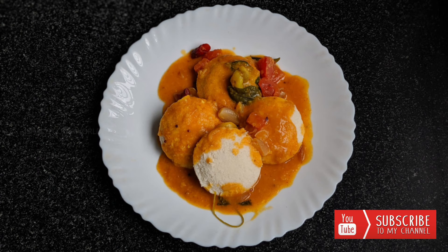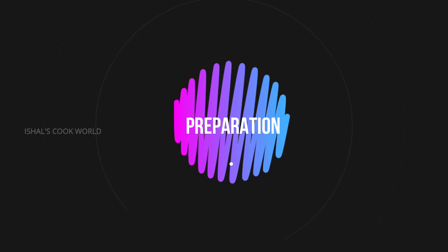Remember to subscribe to this channel. If you'd like to subscribe, please support this channel. I am ready to make this video.